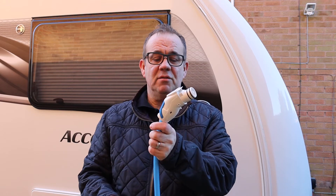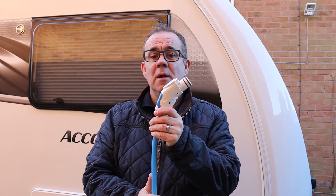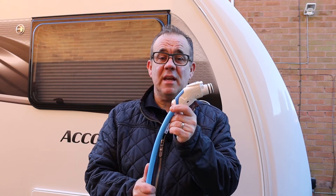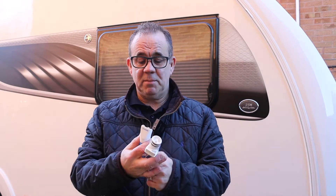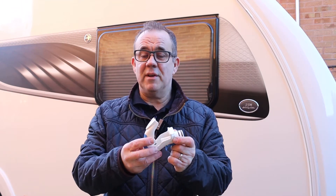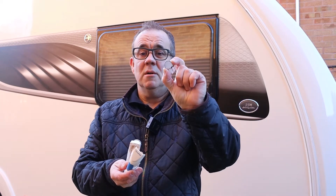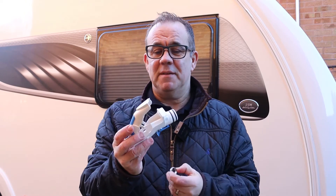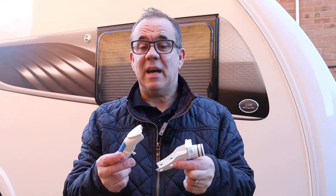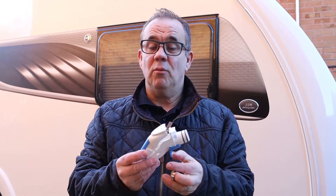What I'm going to do now is go through with you how to replace this and put a new one on — first time I've done it, so we'll be doing it together. I bought a replacement; this one comes in three parts: your bottom part, your top part, and your P-clip. I picked this up from eBay for about £15. You can buy them from eBay, Amazon, or most caravan dealers — it should be a relatively straightforward replacement.